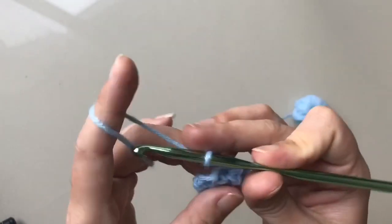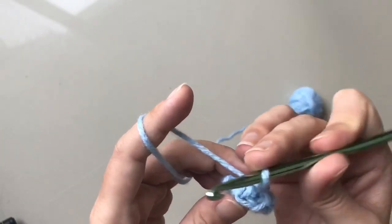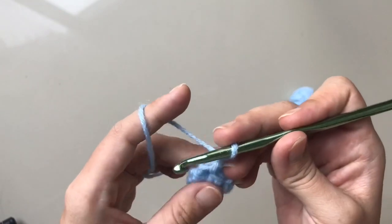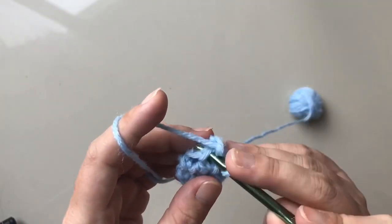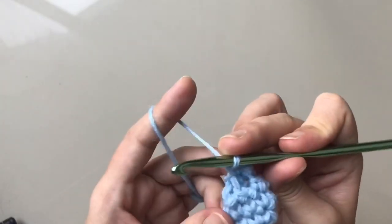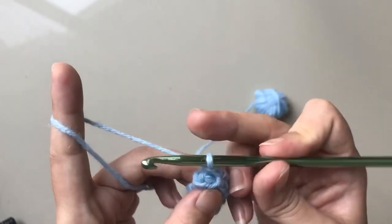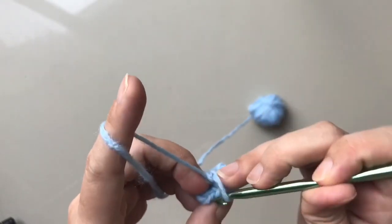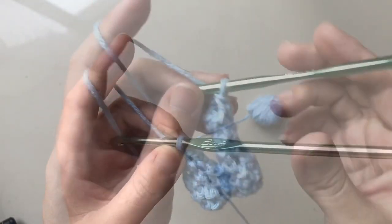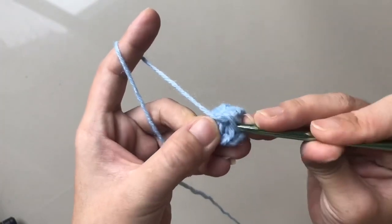ถักขึ้นมา 1 ห่วงโซ่ แล้วก็เราจะเหลือทั้งหมด 4 นะ เราก็ถักขอทอหนึ่งตัวหนึ่งไปในแถวที่ 5 นะ ขอทอหนึ่งตัวหนึ่งไปในแถวที่ 5 เราก็จะได้ทั้งหมด 4 หลัก แถวที่ 5 แถวที่ 6 แถวที่ 7 นะ จบแถวที่ 7 เราก็จะได้ขอทอทั้งหมด 4 หลักเหมือนเดิม จบแถวที่ 7 นะคะ ขอทอ 4 หลักเหมือนเดิม เชื่อมต่อกับขอทอหลักแรก